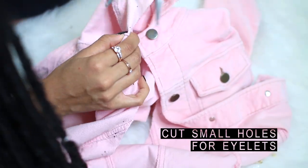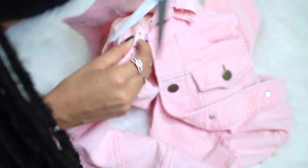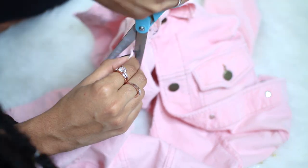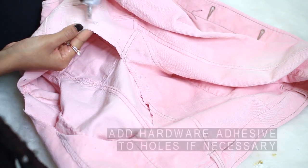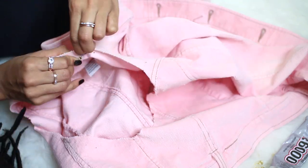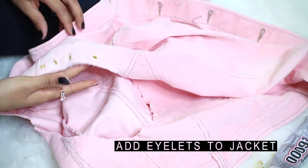After making your marks, cut small holes for the eyelets. Make sure you don't cut the holes too big or the eyelets may slip through. One material I didn't mention at the beginning: I ended up using E6000 glue. It helped whenever I accidentally cut an eyelet hole too big, and it kept the eyelets in place before I got ready to hammer them in.